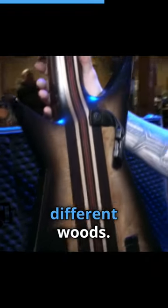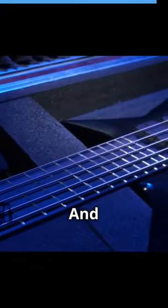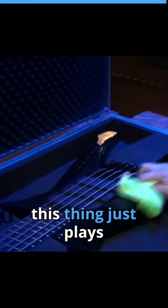This guy put this thing together — fantastic. This guy's got, like, six different woods. It's even got graphite for strength. I mean, this guy did a fantastic job. I got the fan frets, so you get a longer scale on your low-end strings, and yeah, this thing just plays great.